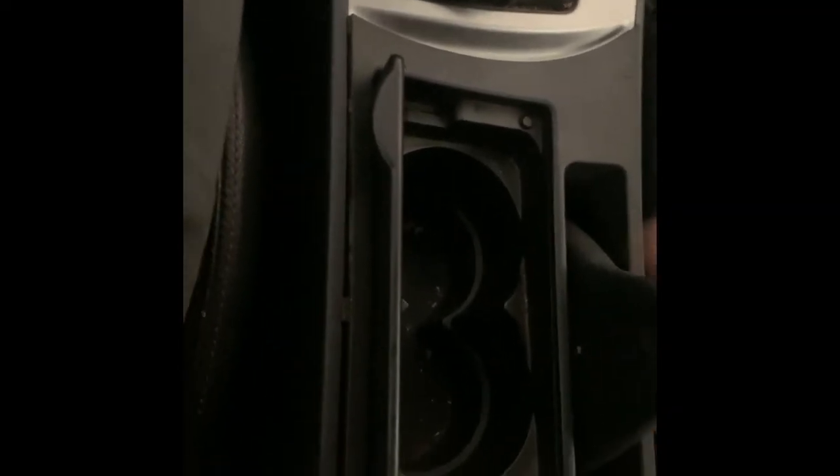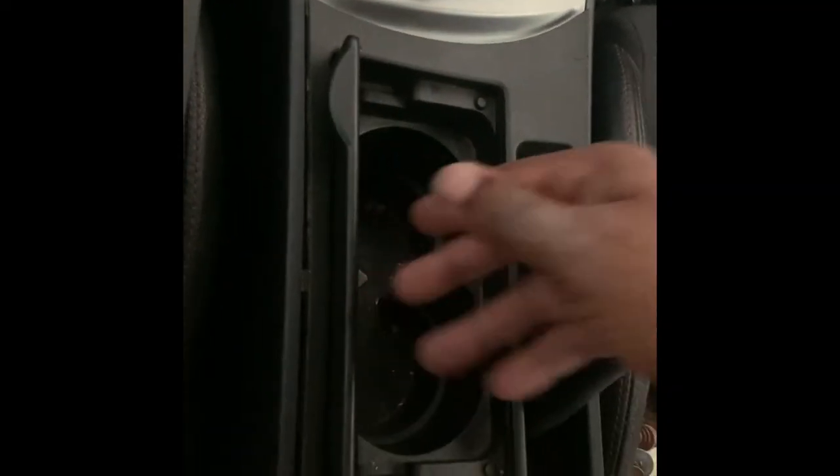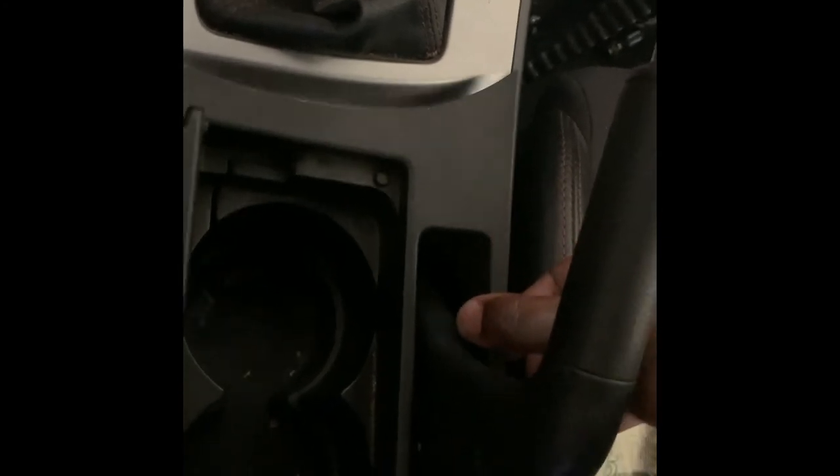The first step is you want to take this trim off. I already popped it off - I got a flathead, put it between right here, and kind of went in like that, then this corner came up and I just used my hands to pry it up carefully, because you don't want to break the tabs. You just pull up around the tabs then pull it out.